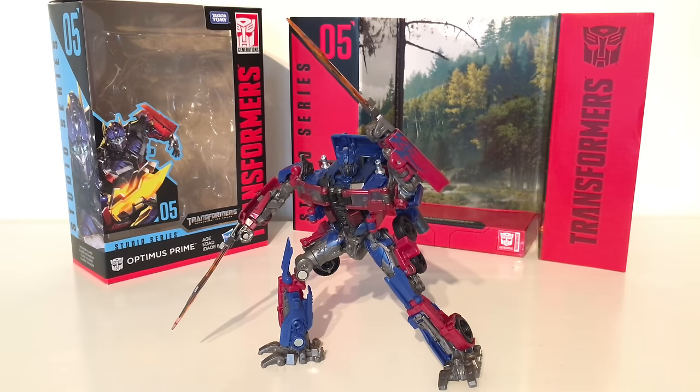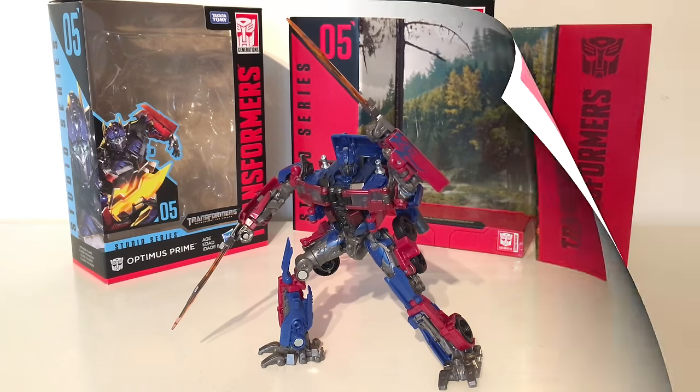Optimus Prime is the fifth entry into this brand new Takara Tomy and Hasbro partnership Studio Series line. He is the first Voyager to be released for this new line and is based on his appearance from Transformers Revenge of the Fallen.